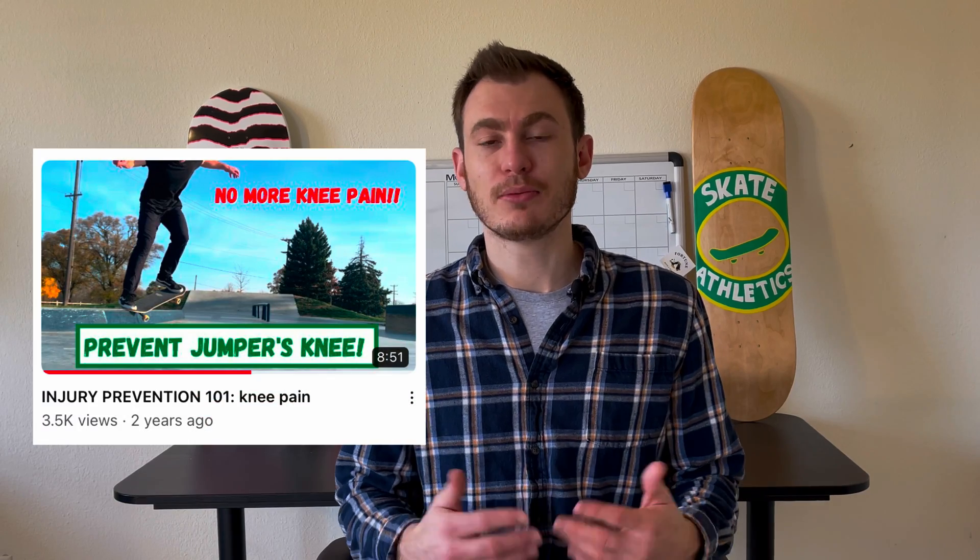What's good Skate Athletics fam, welcome back to the channel. This video is going to be a continuation of one of my previous videos, Injury Prevention 101 for Knee Pain. In that video I discuss patellar tendon pain, some of the causes and how to prevent it from occurring. But what that video doesn't cover is how to fix your patellar tendon pain if you're already suffering — so that's what this video is going to be about.